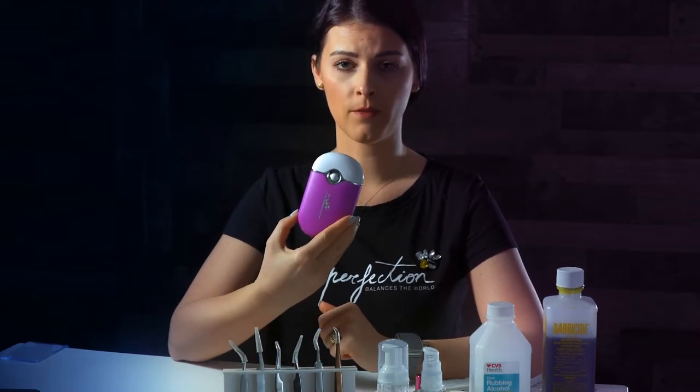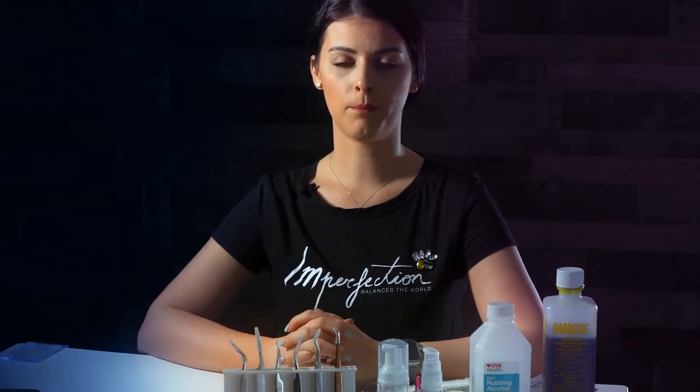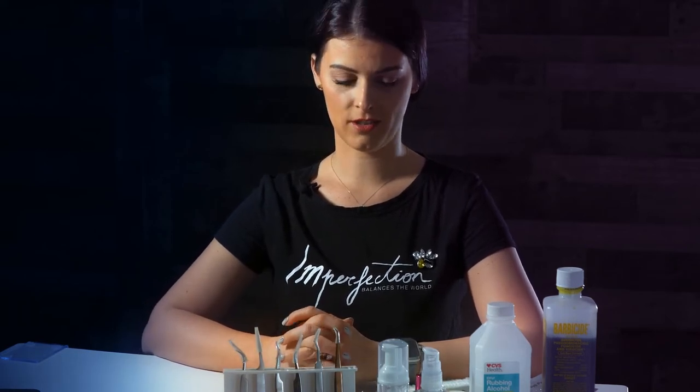I use this brush for washing the lashes. You can also use a mini fan to dry the lashes, and then you can start the process of applying eyelash extensions.